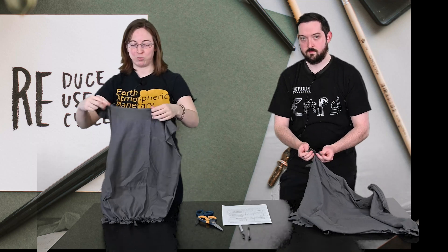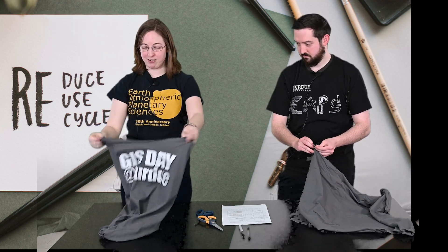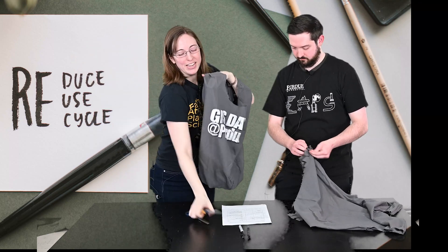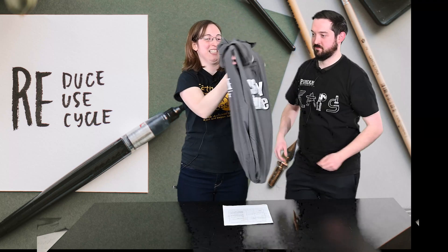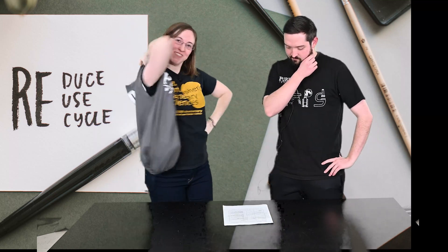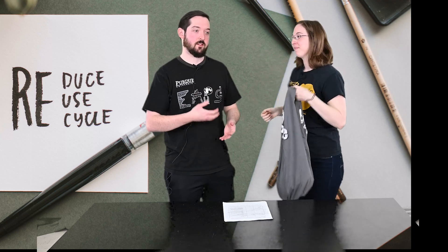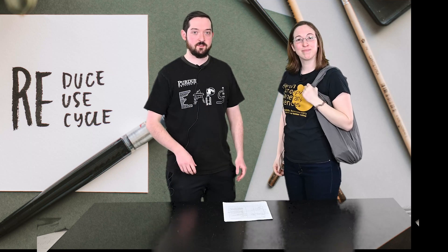I flipped my t-shirt inside out as well, so all you have to do is flip it back right side out and you have your cool reusable bag. You can put all sorts of things in here, like the rest of your supplies, and then go down the street with your cute new bag. This bag can be used for a lot of different things and it can obviously replace plastic grocery bags. Being able to reuse something like this can really help the environment and reduce our impact on it.